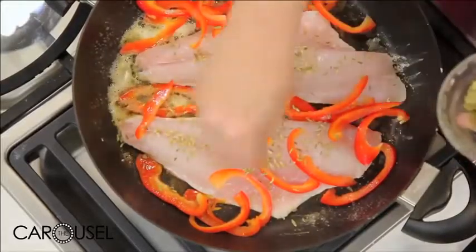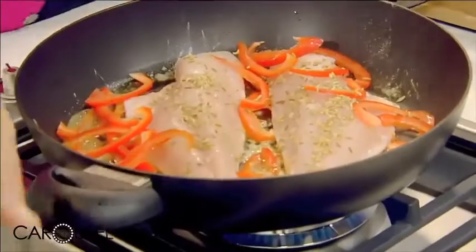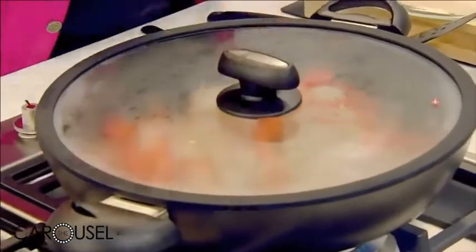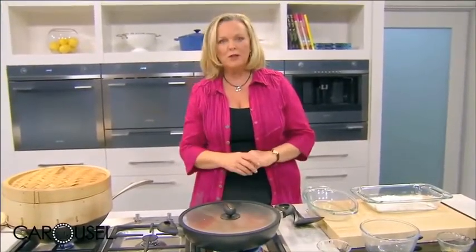Now that the underneath is starting to get crisp, I'm going to cover this, because what's happening is it's cooking from underneath — the skin will be crisp — and then we're steaming through the top. That's all there is to it. We're just going to wait about five minutes or so until both of them are cooked.